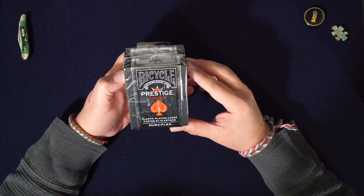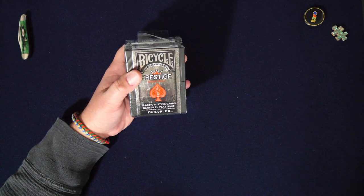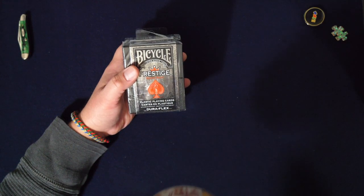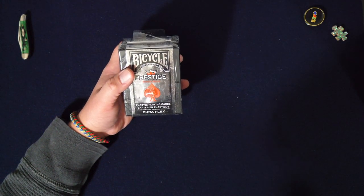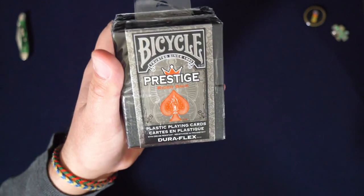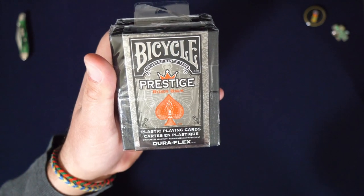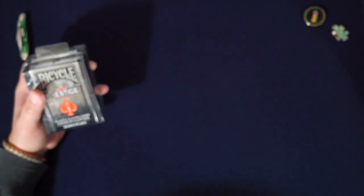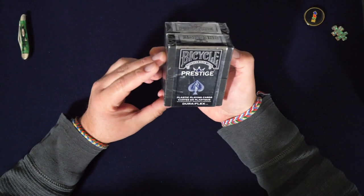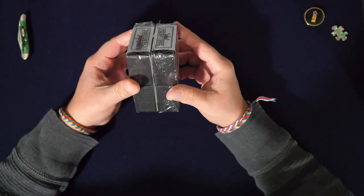Bicycle Prestige — I didn't know these existed! Before we start, this is gonna be a good one so I made a cup of coffee, which I'm gonna take a sip of right now. Let me show you the case — look at how nice that is. This is probably one of the nicest cases. Coffee's delicious, anyway.